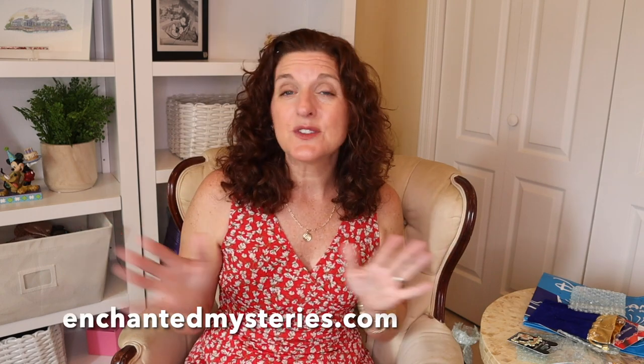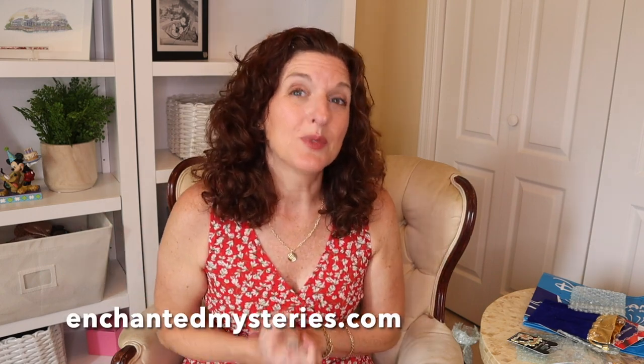I hope you enjoyed this today. Check out the description box below for tons of great information, including how to get a pin box of your own and how to go to Karen's website and see all of the amazing mystery boxes — Harry Potter, British, Disneyland Paris, regular Disney. I think you will really love what you see there. Whatever you're doing today, I hope you're being really good to each other. Please subscribe to the channel, don't forget to give this video a big thumbs up, and I will see you next time. Bye!